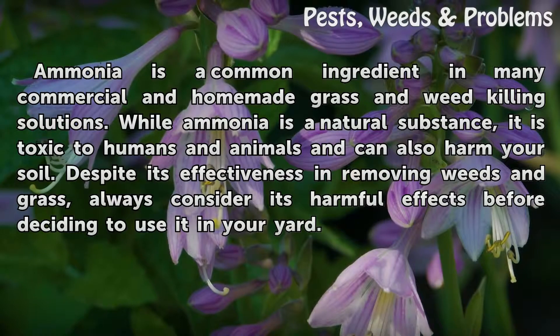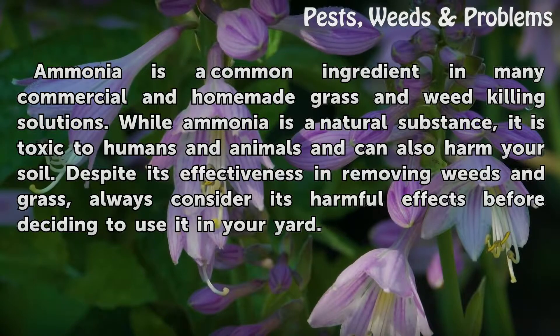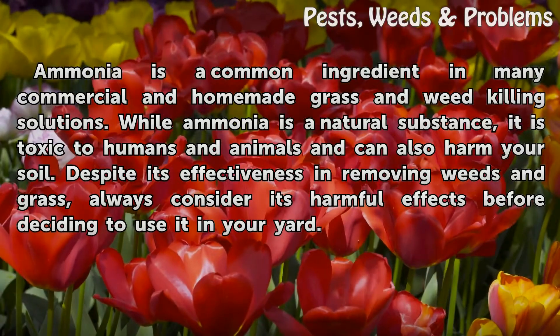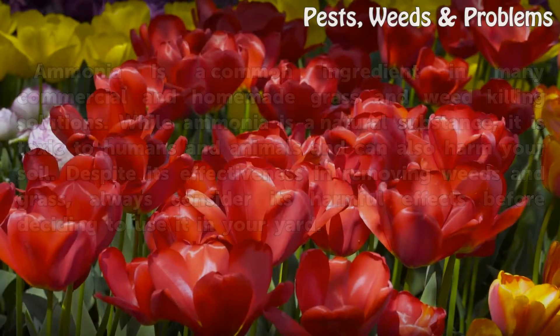Ammonia is a common ingredient in many commercial and homemade grass and weed killing solutions. While ammonia is a natural substance, it is toxic to humans and animals and can also harm your soil. Despite its effectiveness in removing weeds and grass, always consider its harmful effects before deciding to use it in your yard.